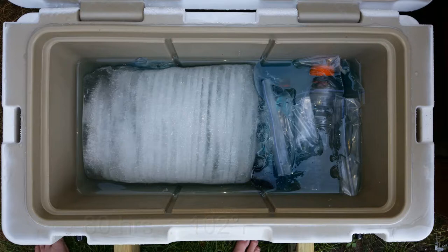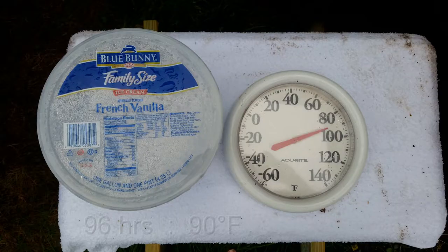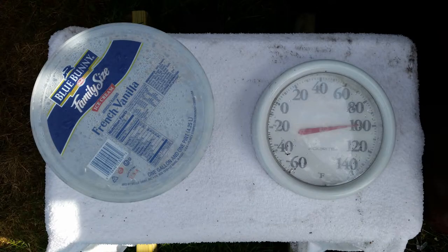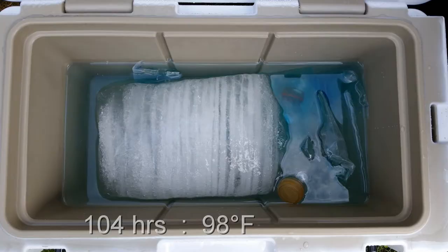At 96 hours it's about 90 degrees in the morning; all of the cube ice is pretty much gone and I'm down to my block ice. The sodas have been taken out, and twice a day I open it up — once in the morning, once in the evening — taking out at least one Ziploc bag to simulate removing a food product. At 104 hours it's 98 degrees again, another scorcher. I took one of the Gatorade bottles out at this point and I'm about halfway done but very pleased.